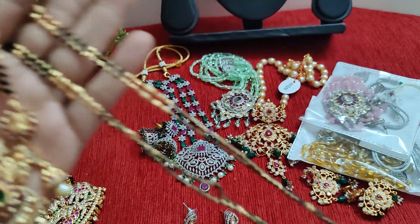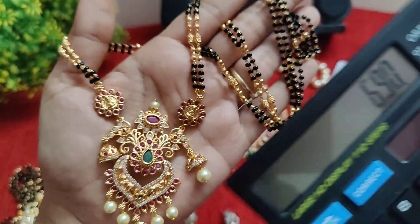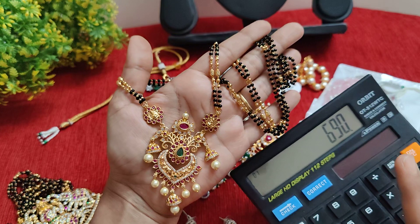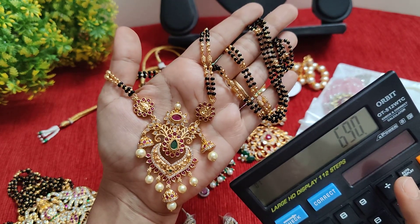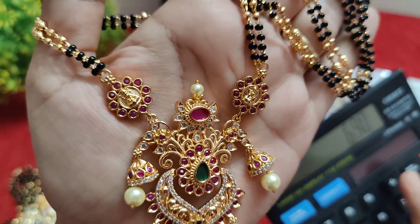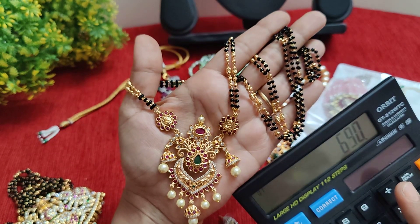24 inches, 26 inches — just make it ₹690. You can use it as well. ₹690 with free shipping. I will show you the cut pattern as well. It's a little bit of a shape.